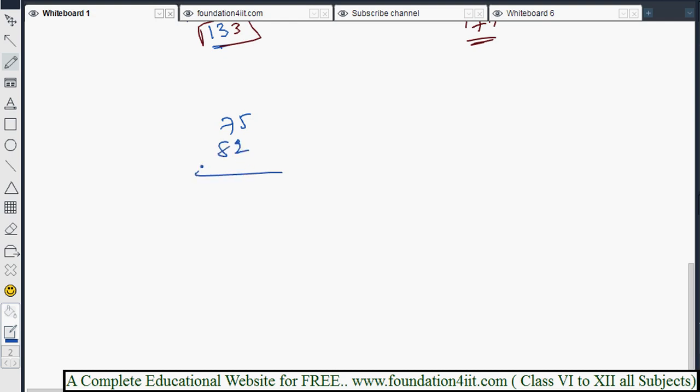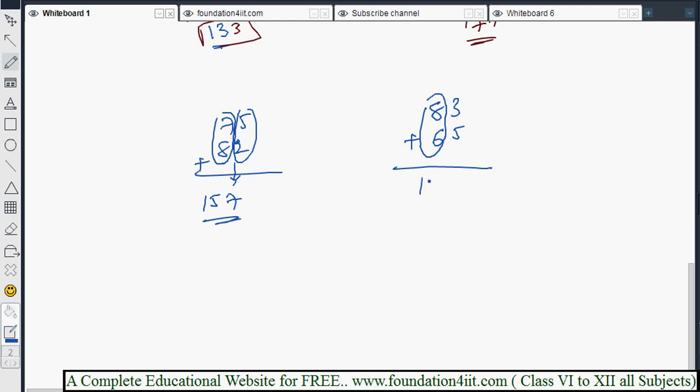For 75 plus 82: observe both pairs. 5 and 2 is a non-carry combination, so 7 plus 8 is 15 — write 15 directly. Next, 5 plus 2 is 7, giving 157. For 83 plus 65: 8 plus 6 is 14, and 3 plus 5 is a non-carry, so 14 stays as is. Then 3 plus 5 is 8, giving the answer 148.